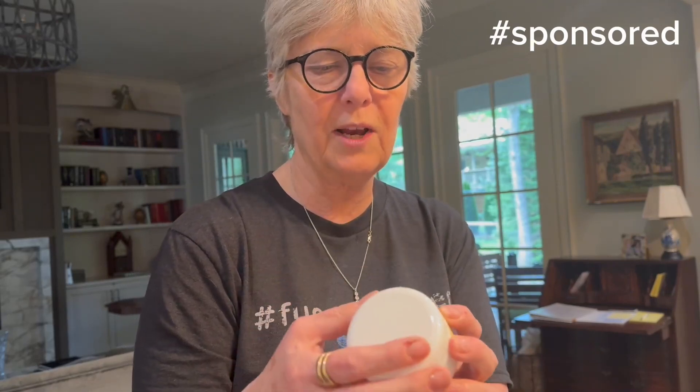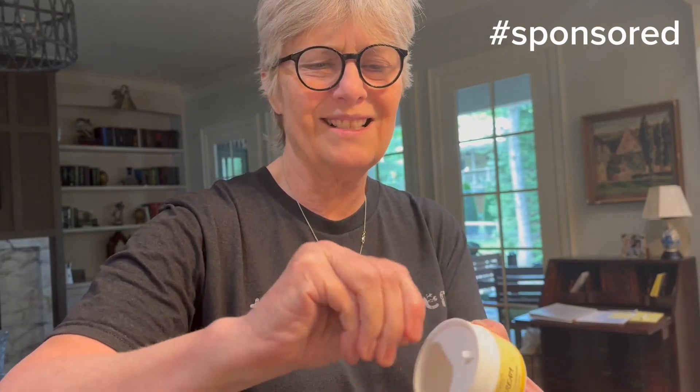This is a shea butter foot cream right here — it repairs and moisturizes your feet. I've never used it, so I'm going to pop it open. Oh, this smells so good! It's a white cream, but look how thick and luscious it is. Can you imagine that being massaged into your feet by your husband or companion while you relax with a big glass of wine? I think this is the best thing in the world.